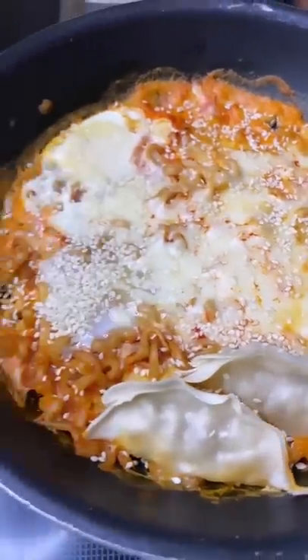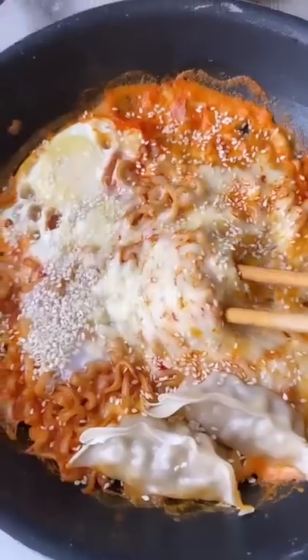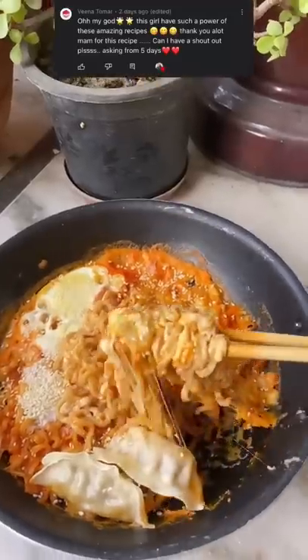I have added sesame seeds in it — I don't need to cook it, I personally like it. You can also add a sweetener of your choice just to dilute down the spice. I will give this a 5 on 5. Today's shoutout goes to Veena Tomar.